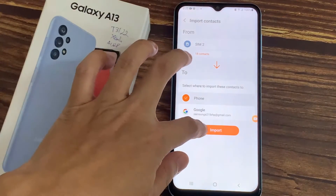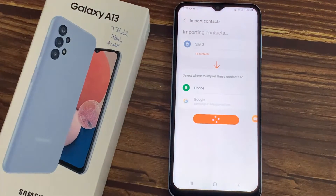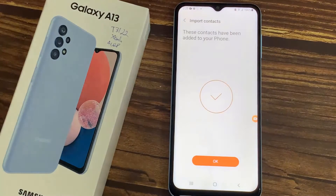Hello everyone! In front of me is a Samsung Galaxy A13, and today I'll show you how to copy contacts from a SIM card to the device.